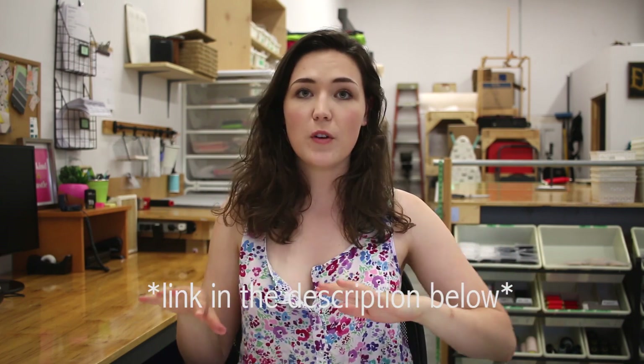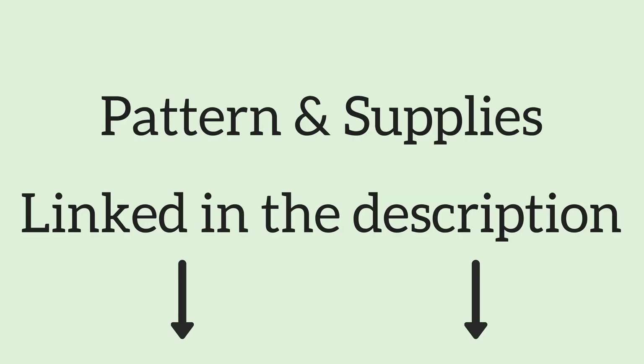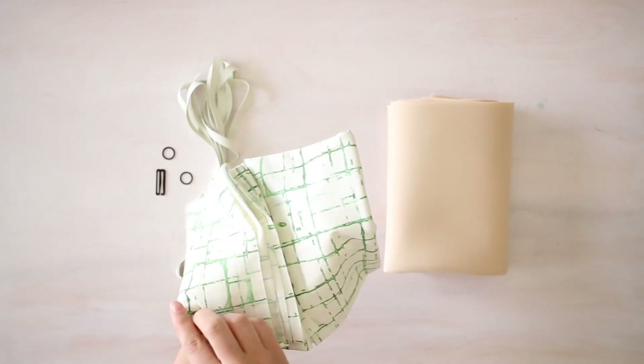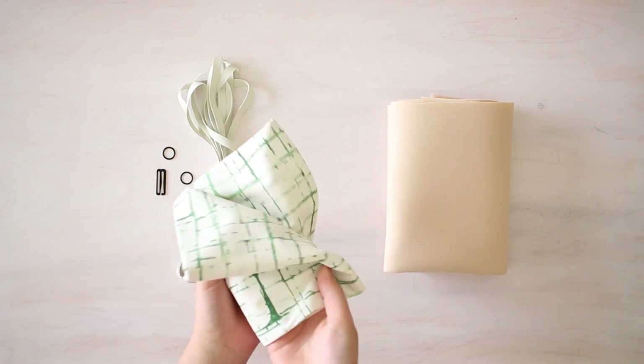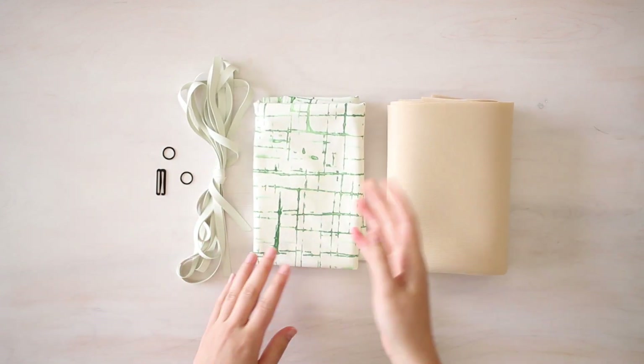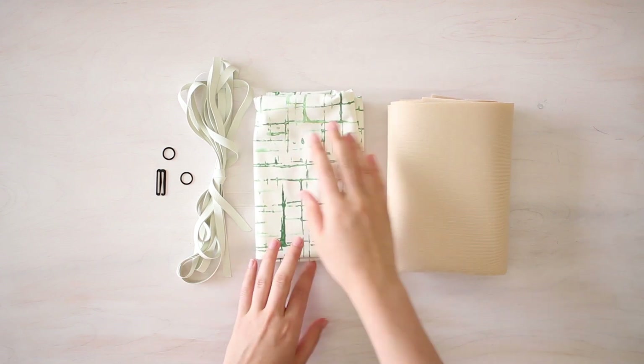We're going to be using the foam version of the pattern, and you can follow along with all the instructions that come with the pattern or in my previous video that showed you how to make every version of the Jordi. Then you can see in this video the specific steps that are going to be different to make it into a bikini. You'll need to start off with some swimwear fabric — about 0.35 meters — to cover your cups, make your band, and cover your swimwear straps.